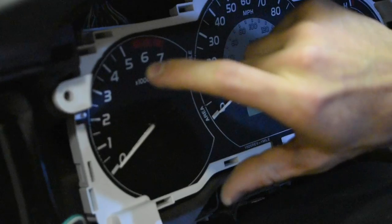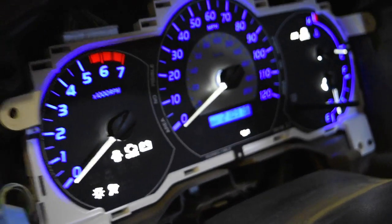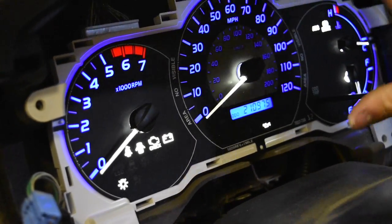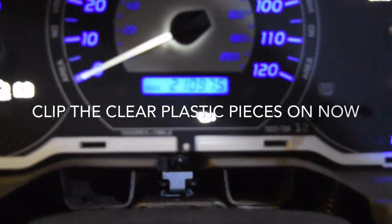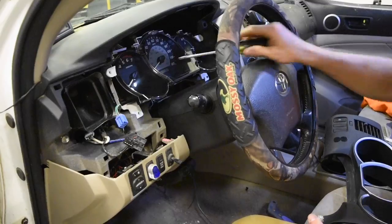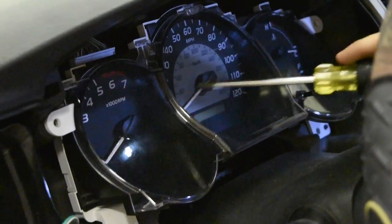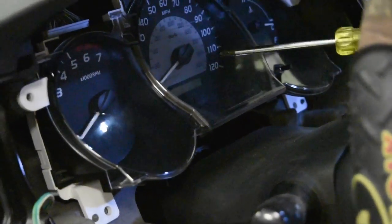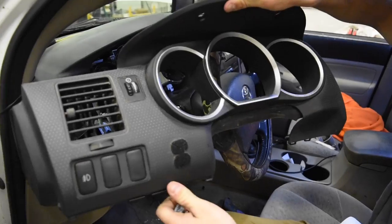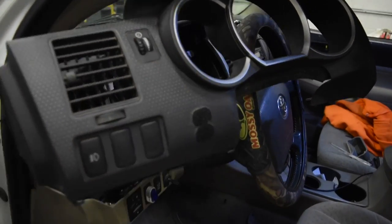Once the needles are all where they need to be, start throwing together all the plastic and screwing it all back on. Put all four screws back in the holes — we already plugged in the two connectors. Check it all out: needles are good, make sure your odometer's back in there because it really sucks if it's not. Put these screws in, then put your black piece back around the gauges. Make sure you plug in your fog light and adjuster again — these LEDs fully adjust so that will still work.